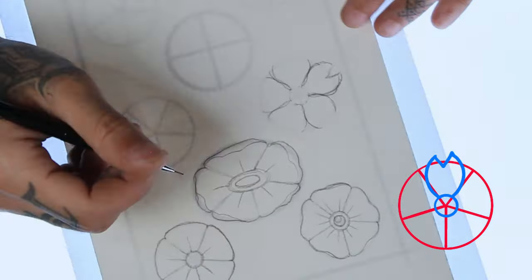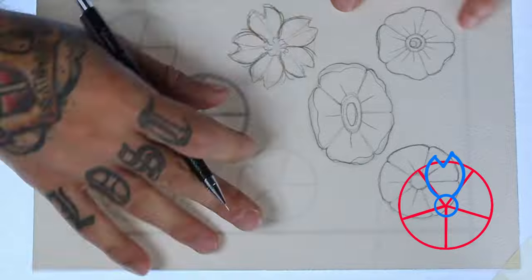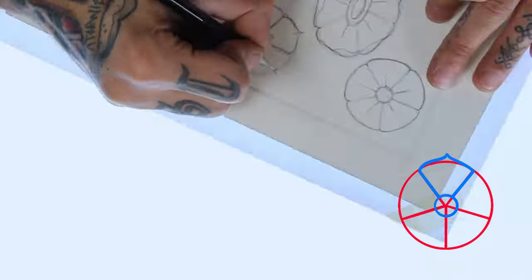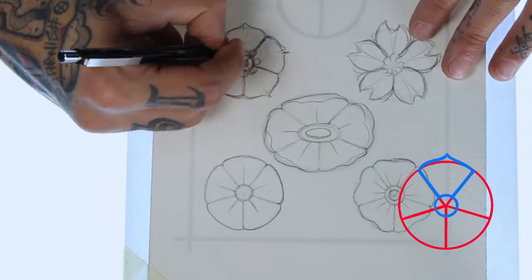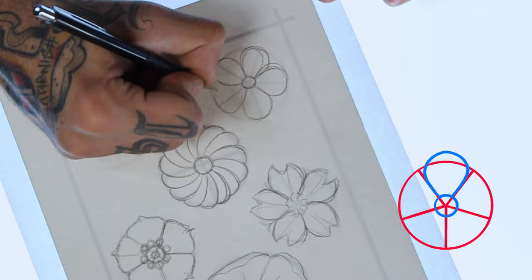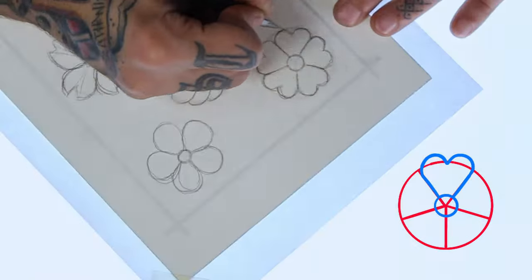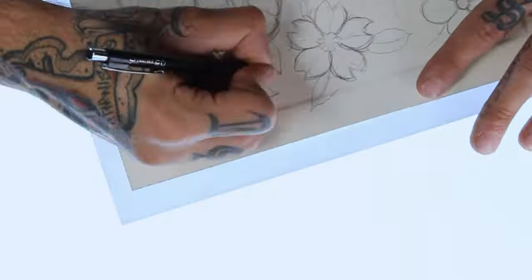The cherry blossom has very pointy ends that end in a V shape. And we'll just grab from the second example and make the petals in the middle pointy. Here I'm gonna make a loop of hook shapes — this is one of my favorites, really rounded. And for the final one we'll just use heart shapes. I will just draw some leaves around it.